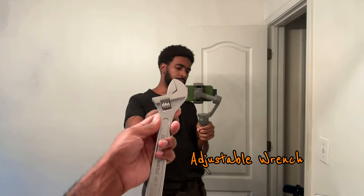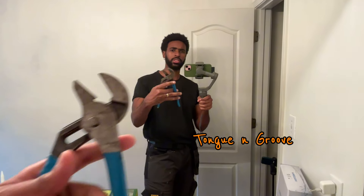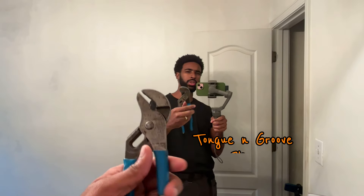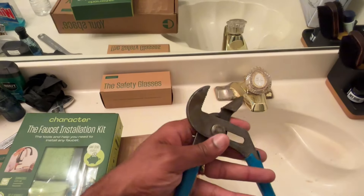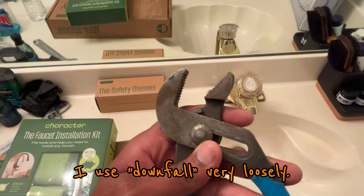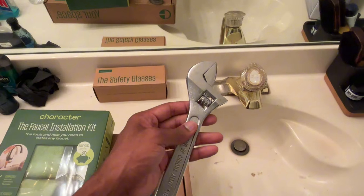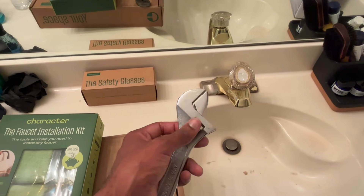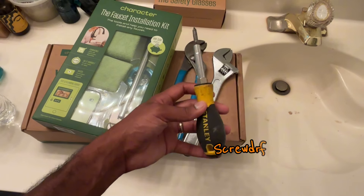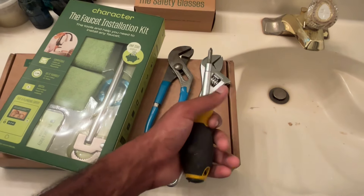There are a few things we're gonna need for this installation. We're gonna need an adjustable wrench. You can either use an adjustable wrench or groove pliers — I personally use groove pliers the most. They're kind of the go-to plumbing tool, but the downfall is these little teeth and grooves. So when installing a faucet, you may want to use an adjustable wrench because it doesn't damage the nuts and bolts you're tightening. You may or may not need a screwdriver — I'd say just keep one on hand.